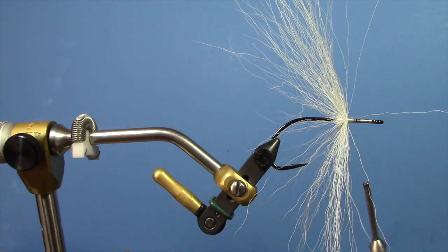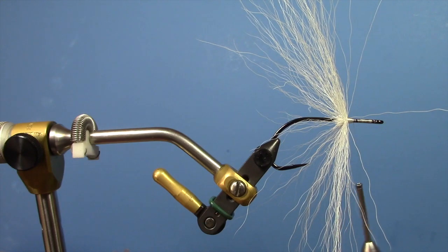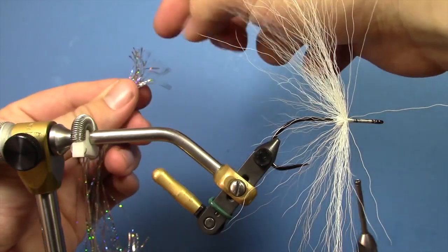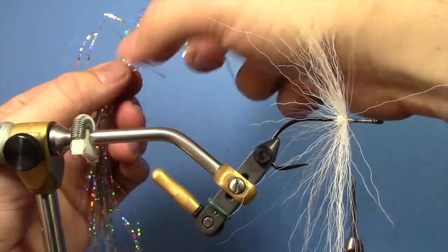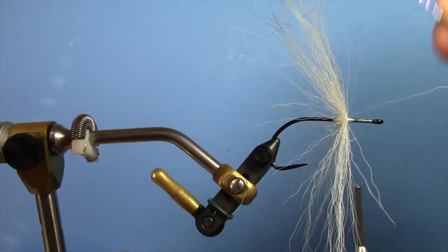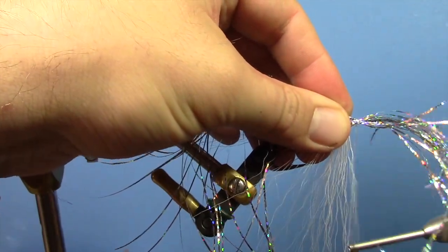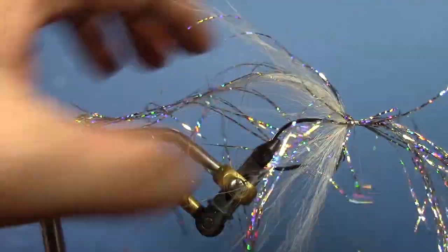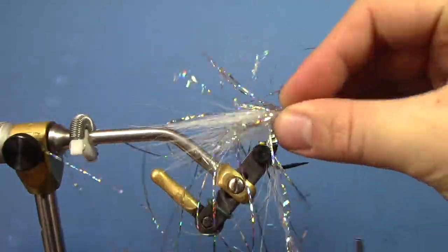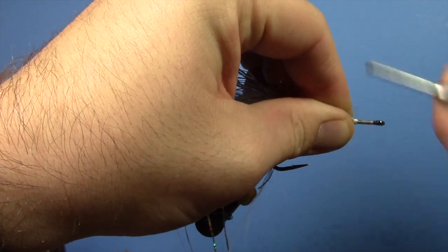Now we're going to take some magnum flashabou — I like doing two colors on mine, it kind of gives the fly a little more depth. When you cut it, stagger all the ends. Tie it in the center, about 60-40 — put 60% back and leave 40% in the front. Spread it around the hook with a couple loose wraps, then fold the rest of it back. It's nice to have it evenly distributed around the hook.